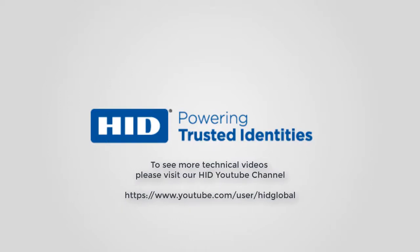To see more technical videos, please visit our HID YouTube channel and subscribe.